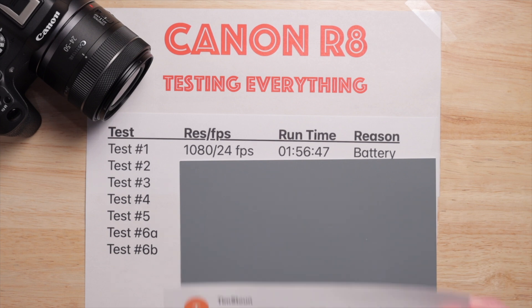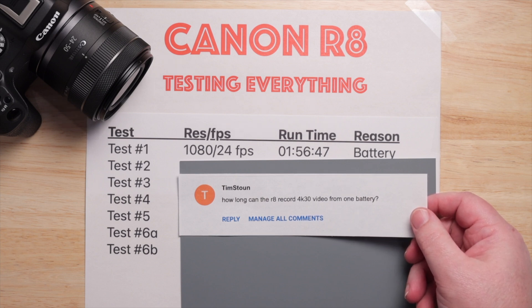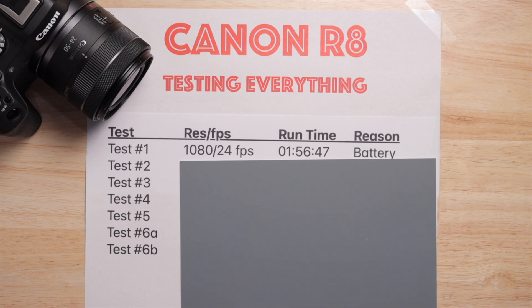Tim asked another good question: how long can the R8 record 4K 30 video on one battery? That's also a very good question. So what I decided to do, kind of by accident, was just test all the settings.